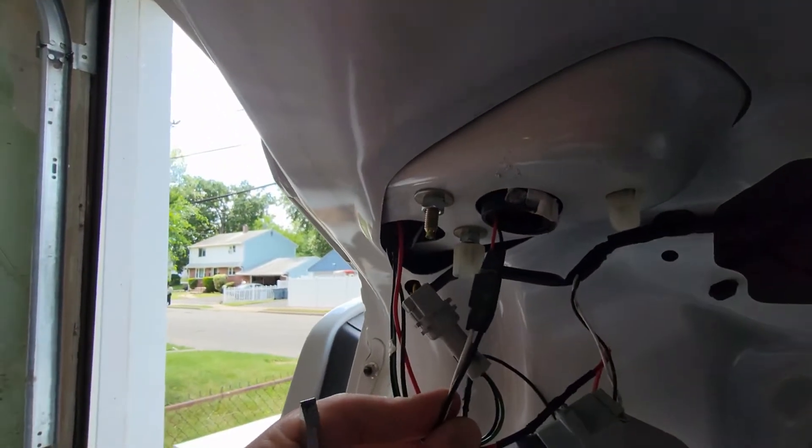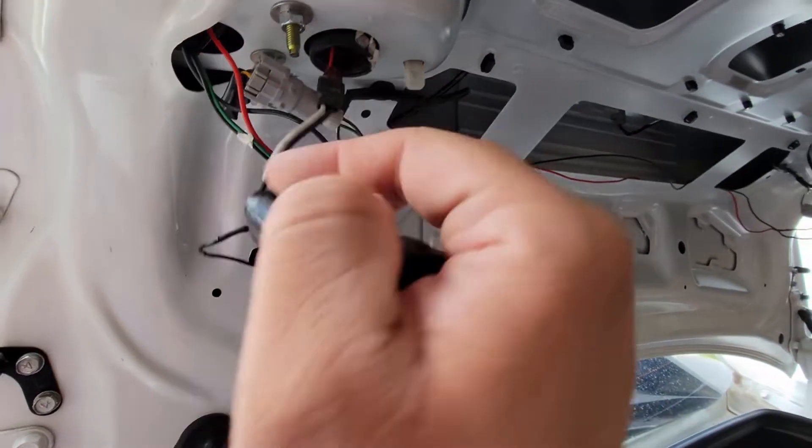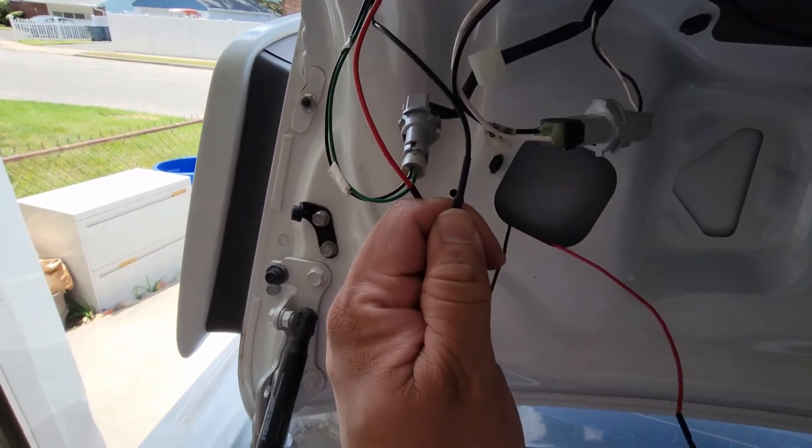With the liner now removed, it gives you easier access to remove the two bolts holding on the first half of the taillights on the trunk. You'll just need a 10mm to take them off. Once you loosen up the nut you just take it off by hand — very quick, very easy.